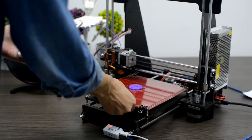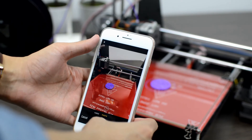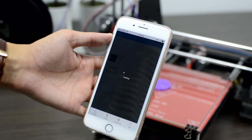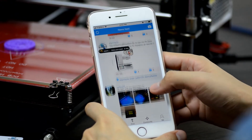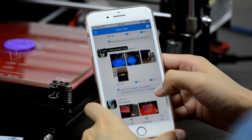We added the Share feature on EasyPrint 3D app for you to record and share your printing experience in the community. Just take a photo and share it with 3D printing hobbyists from all over the world. It is fun and encouraging to be liked by your friends, and you can also comment on their recent prints.